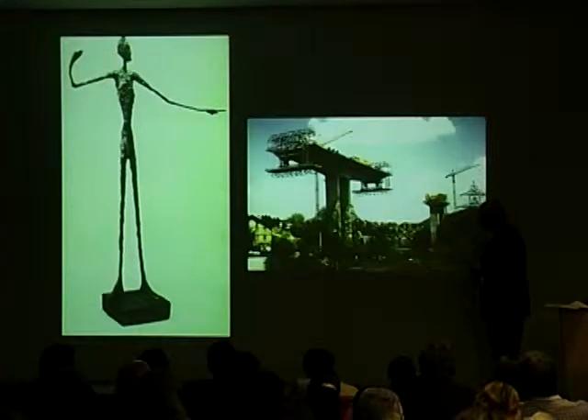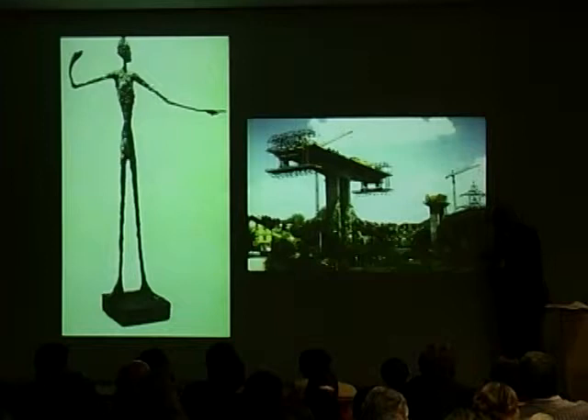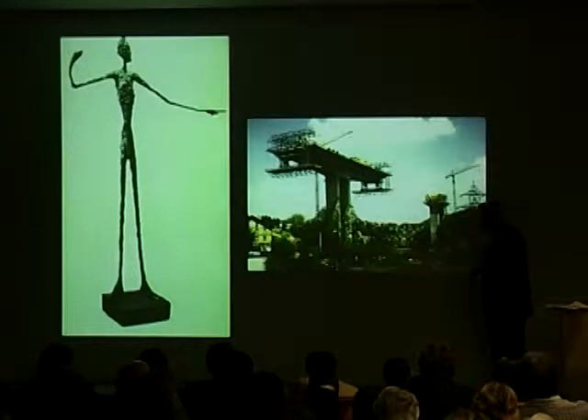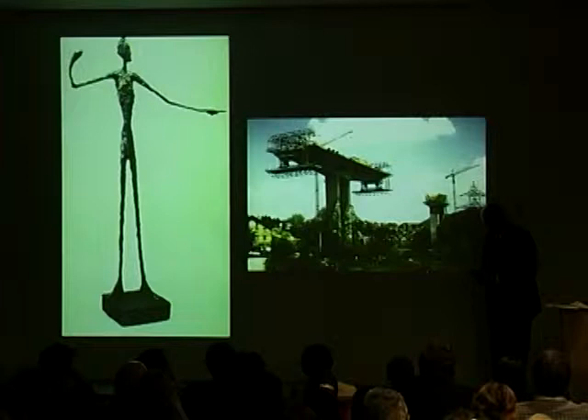Menn then becomes well-known after 1969 and enters some big national design competitions. Switzerland is famous for that — they do more of that than any other country, and that's one of the reasons they have this tradition. This is the Felsenau Bridge outside of Bern, which was the biggest project in Switzerland at the time. Menn wins the competition with a design that is one of the least expensive of the competitors.